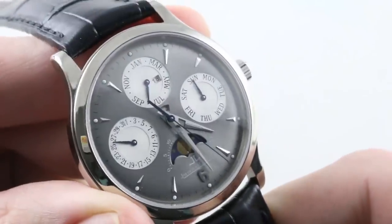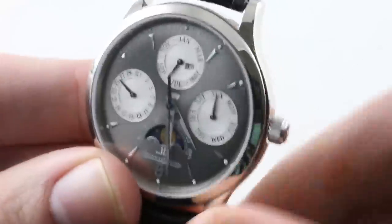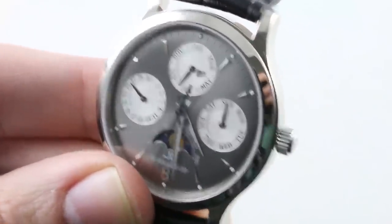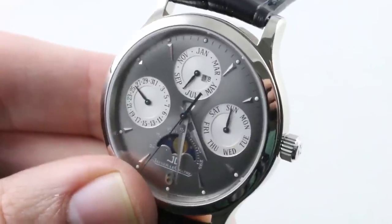A watch that puts it all together and offers exclusivity that the current generation 39 millimeter Master Ultra-Thin Perpetual cannot match. See this one and make it yours on The Watch Box. Surprisingly well-loomed.